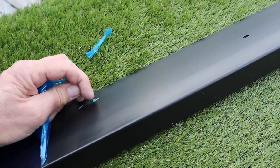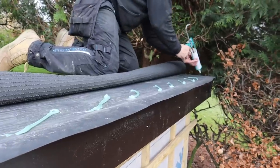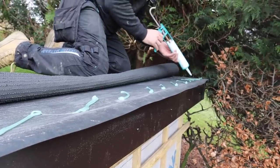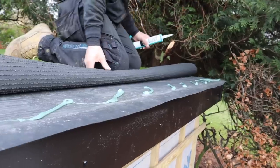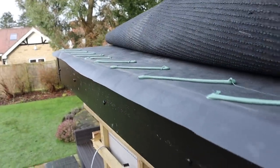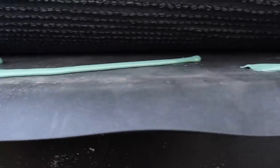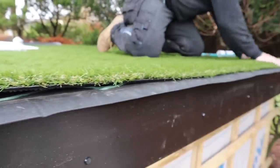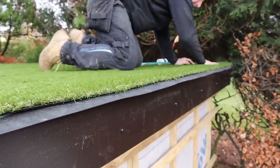It's the first time we've done this so it's a learning curve, but it's already looking pretty spot on. Once that grass is brushed back I'm just going to brush it down to there, give it a nice rub down and it will adhere to the rubber.